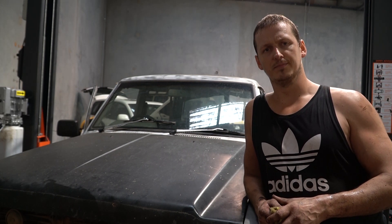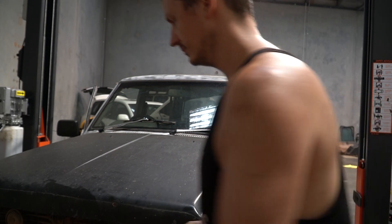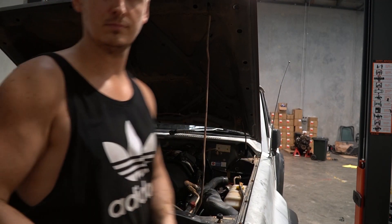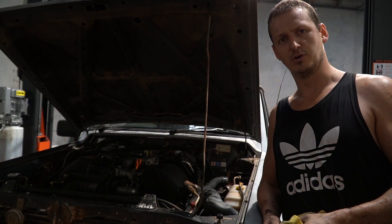Now this moment is a significant turning point in this project. There's a V10 in my Patrol.